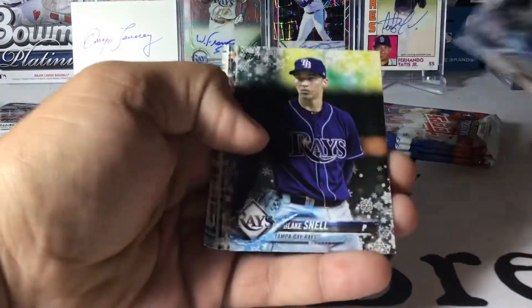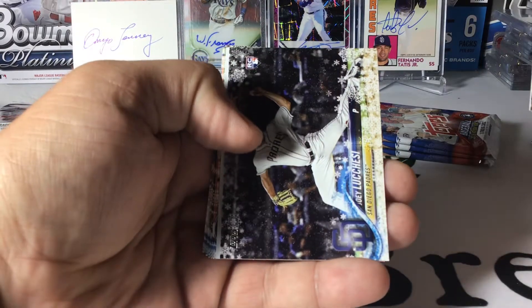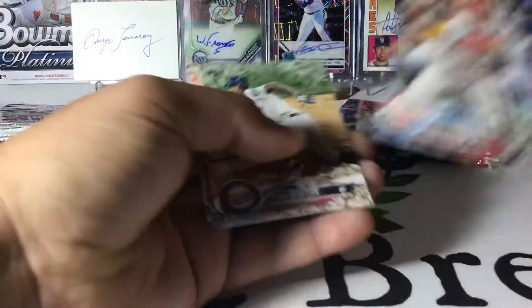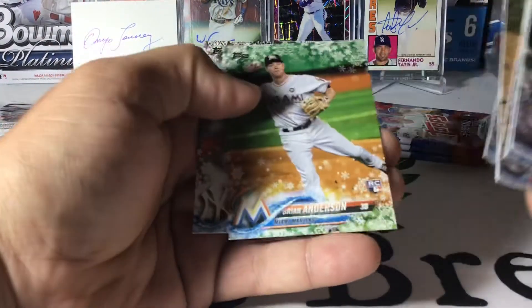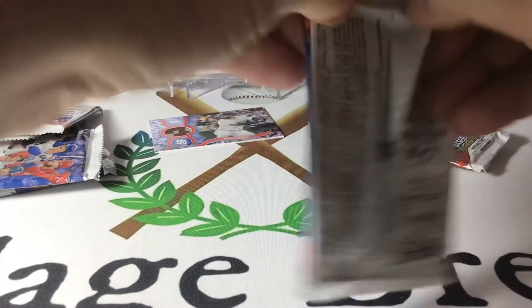Salvi Perez, Blake Snell, Tyler Malley rookie, Joey Lucchesi rookie. We've got a Joey Votto Snowflake Parallel, Byron Buxton, Billy Hamilton, Manny Margot, Brian Anderson, and J.A. — what's the hat? Three more left in this one.